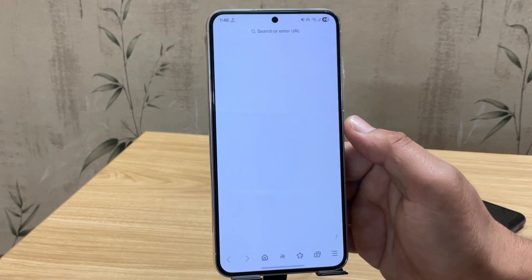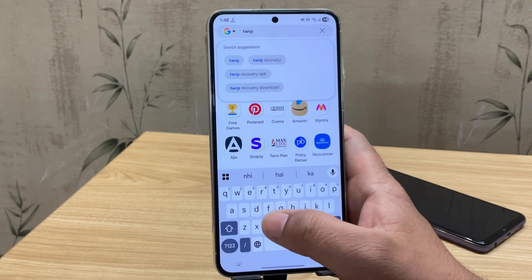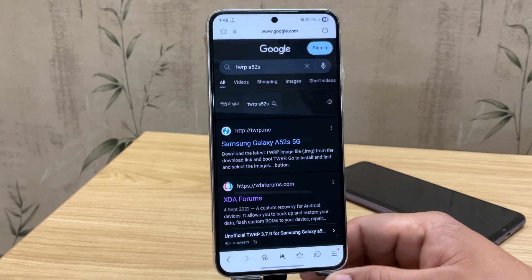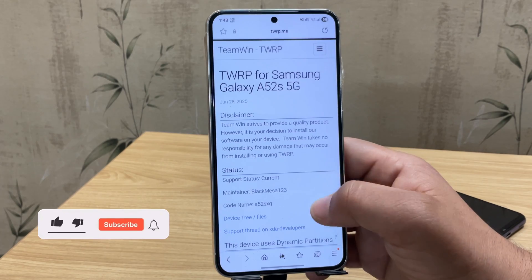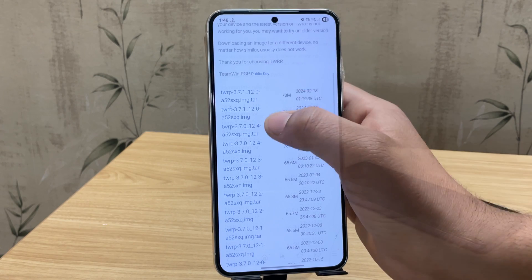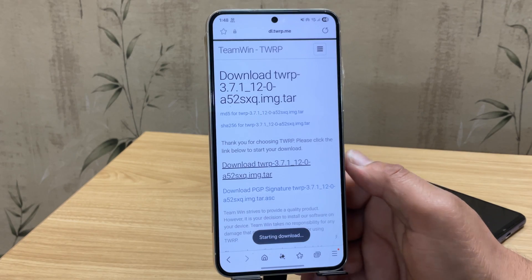On your secondary Android phone, download the TWRP file for your Samsung device. In the browser, search for TWRP along with your device name. Open the first link, which should be twrp.me. Scroll down the page and choose your region to download the correct TWRP file. Make sure to download the .tar file, not the .img file, since Samsung flashing tools only support .tar files.